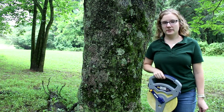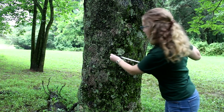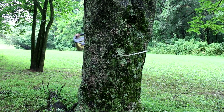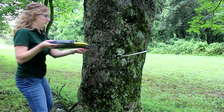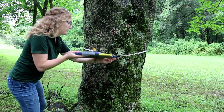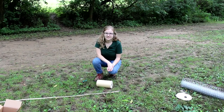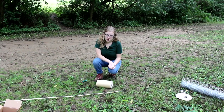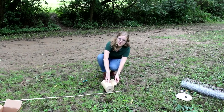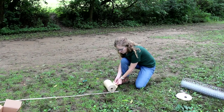The first step for applying the sticky trap is to measure the circumference of the tree to determine how much sticky tape you'll need. We have a rather old Tree of Heaven here and it is six feet and six inches. After you've measured the circumference of your tree, you will roll out the sticky tape.